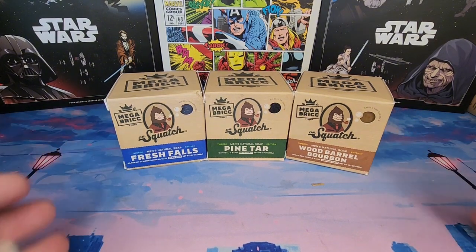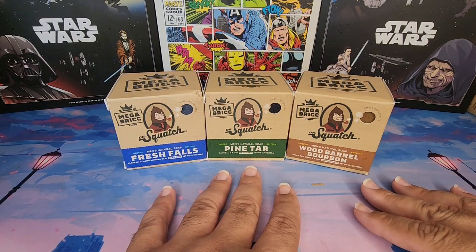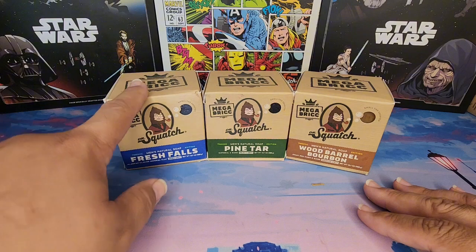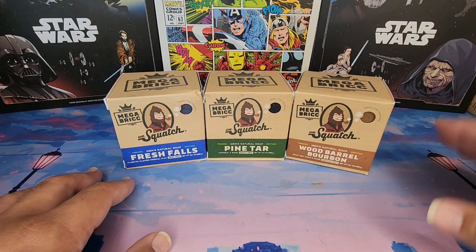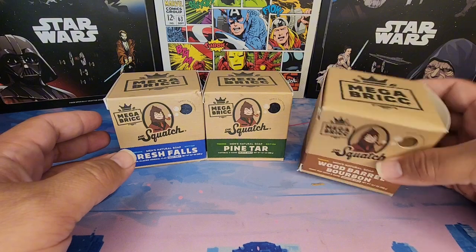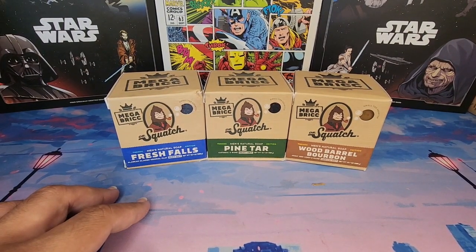This is awesome, especially if you liked one of these scents — Fresh Falls, Pine Tar, or the Wood Barrel Bourbon. I personally have not tried Fresh Falls yet, so this is gonna be fun, but that's gonna be a long, long time. I'll be honest, when I first saw this I thought it was a gag, but the mega bricks are real. When it came in the mail I was half expecting it to be regular bricks with a note saying 'April fools.'